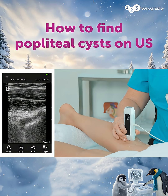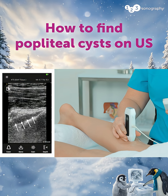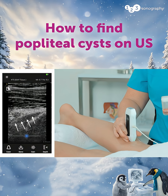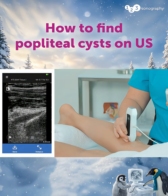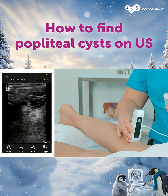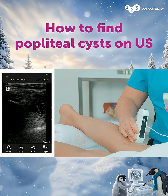Rotating the transducer 90 degrees into a longitudinal plane, and there we can see that same fluid in the longitudinal plane, just sweeping through — and we've proven that it's a real structure. Sliding over more laterally and again just sliding up and down.